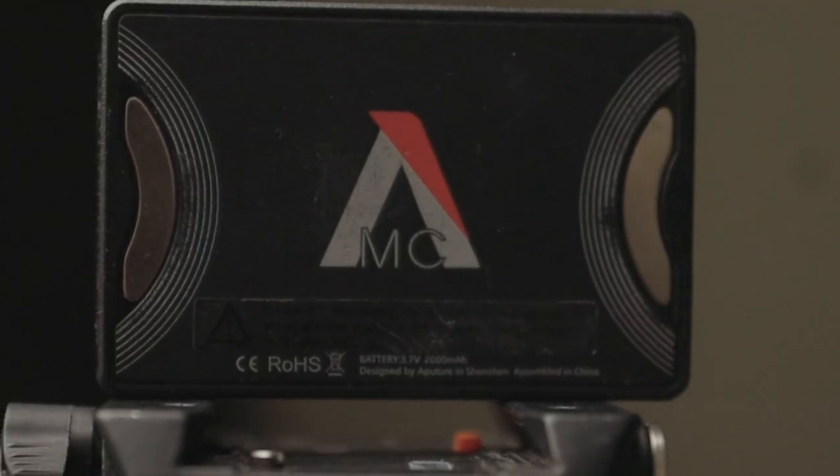I keep at least three of these — these are the Aperture MCs. I keep three of these. You never know, it may get dull real quick. Time runs by so fast when you got a camera and you're trying to film stuff.